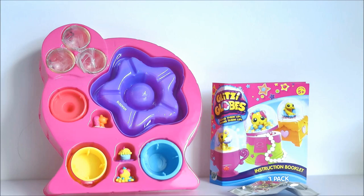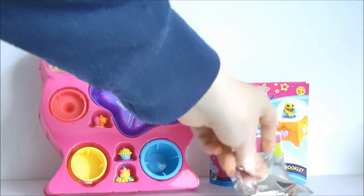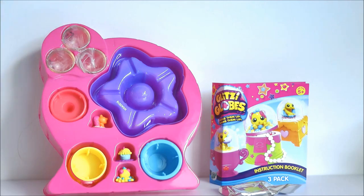You will also need water for this DIY, so just be careful not to spill any water anywhere. This is everything that was inside the glitzy globes packet: we have an instruction manual, here we have the glitter in this little silver packet, and then here we have all the items we need for making the snow globes.